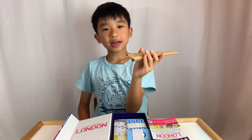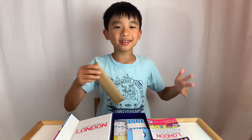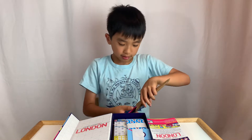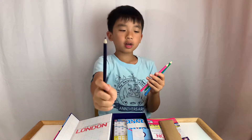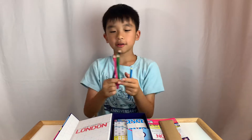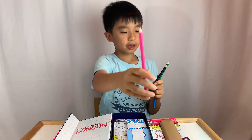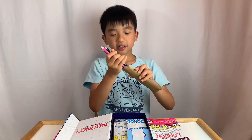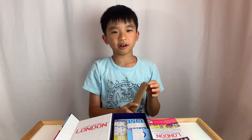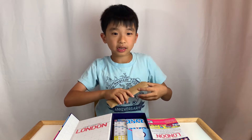Oh nice! It comes with colored pencils so you can draw your lines, and they're all different colors. There is a dark blue, a light blue, a pink, and a green. That's pretty nice — now you don't have to get your own. Usually in games like these you have to get your own, but in this game they actually have it.